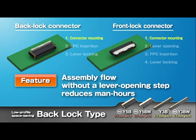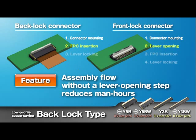The connectors are delivered with their levers opened to eliminate the step of opening the lever and thereby reduce man-hours for assembly.